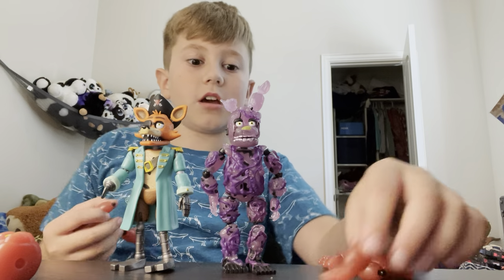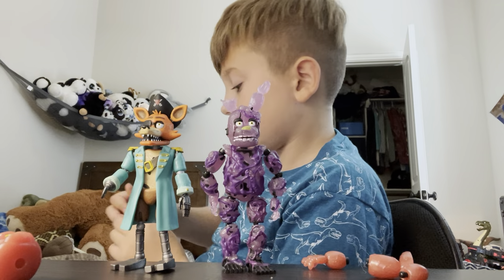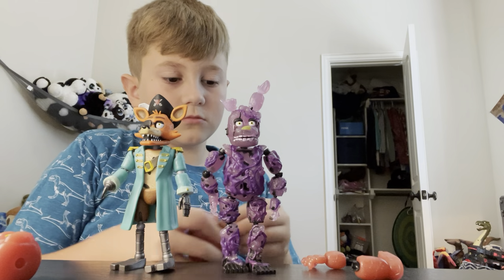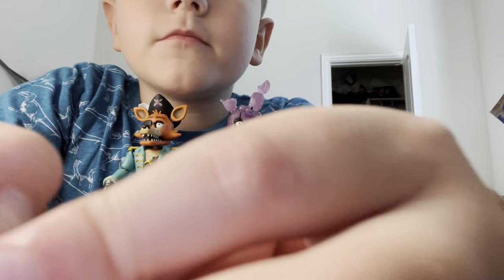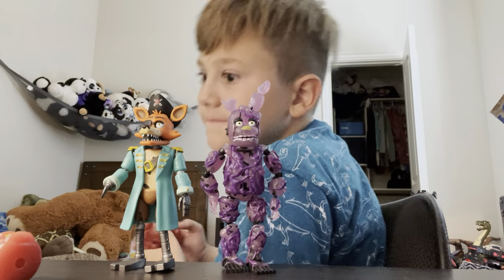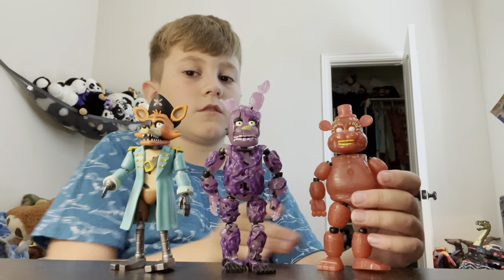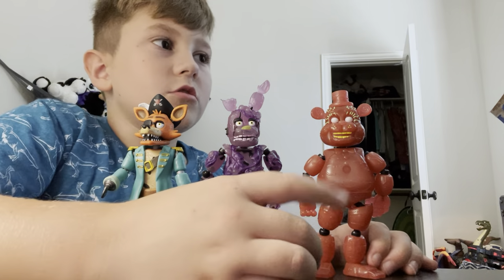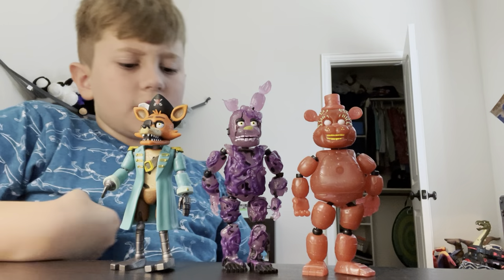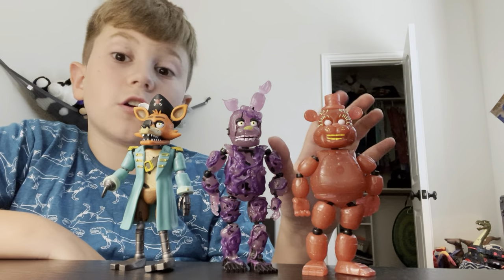The clicking on this is actually super satisfying. Y'all hear that? I actually really like this toxic Springtrap. Also, he comes in the same packaging as the VR Freddy, which I think is weird. He doesn't fit in with that — he should be on the same packaging as Radioactive Foxy, because pretty sure he glows in the dark too. This guy glows in the dark too.